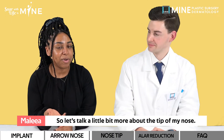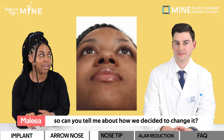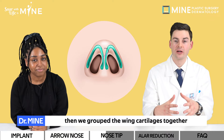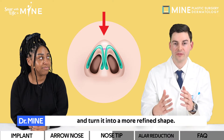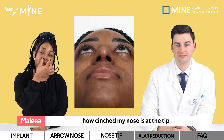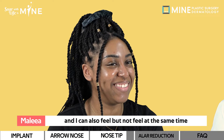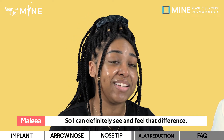So let's talk about the tip of my nose. Before it was very blunt and wide, so can you tell me about how we decided to change it? First we remove the tissue. Then we group the wing cartilage together to heighten the definition in the tip and turn it into a more refined shape. It's very apparent — you can see how cinched my nose is at the tip, and I can feel the extra cartilage there. I can definitely see and feel that difference.